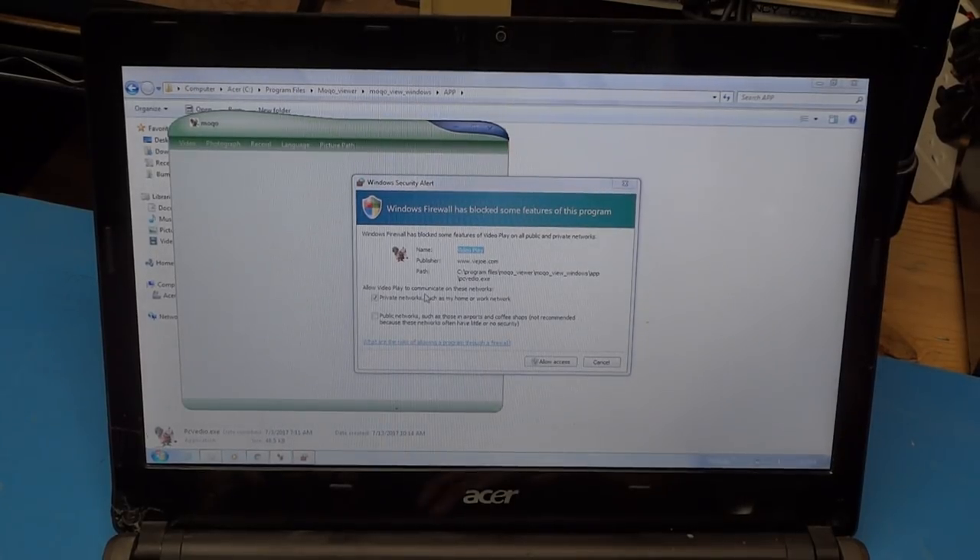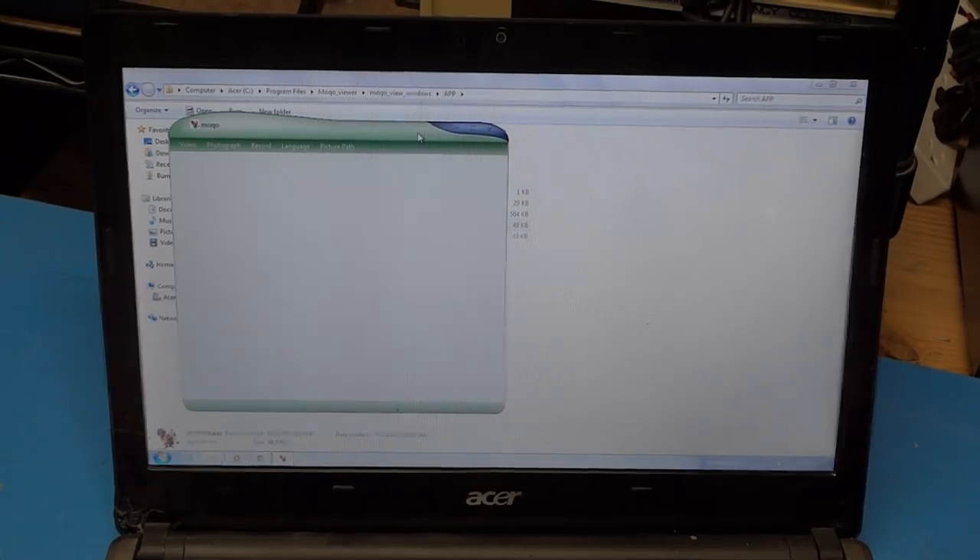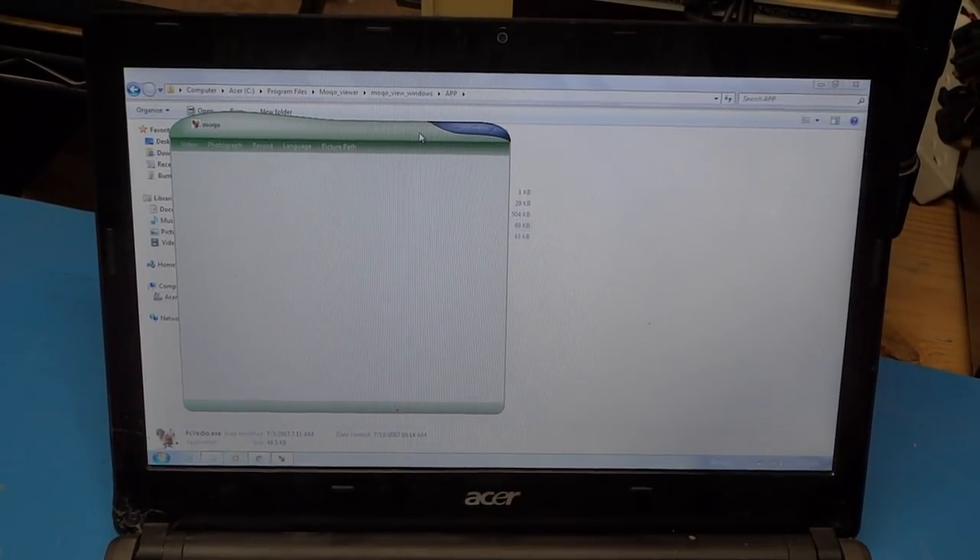A security alert comes up asking if I want to run this program and allow it access to my computer — I'm going to do that against my better judgment. The app is up and running. If yours comes up with all Chinese characters, you just need to go to the appropriate pull-down — I think it's the second from the last one — and choose English, and everything will change over.